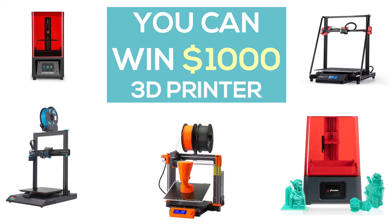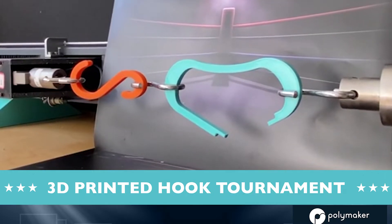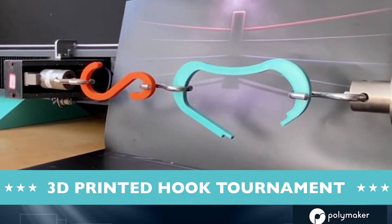Hello fellow 3D printers. Today we're going to be talking about how you can win a thousand dollar 3D printer of your choice and 20 rolls of Polymax filament by Polymaker, by entering into their 3D printed hook tournament. It's pretty amazing.